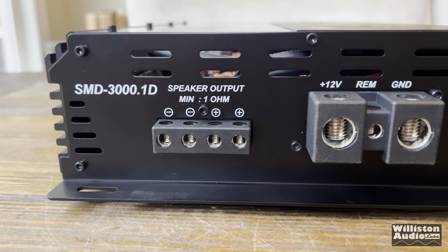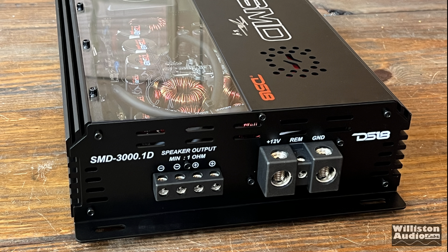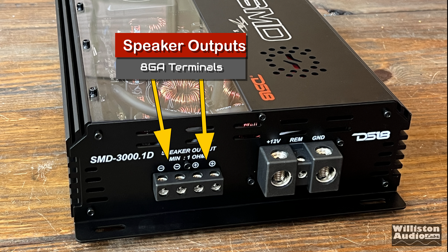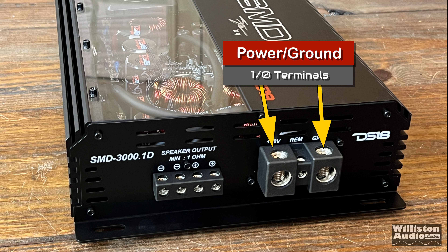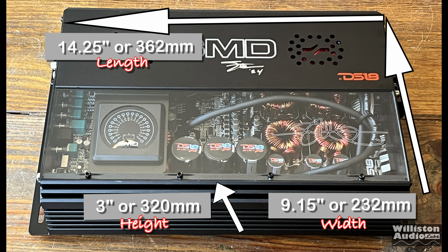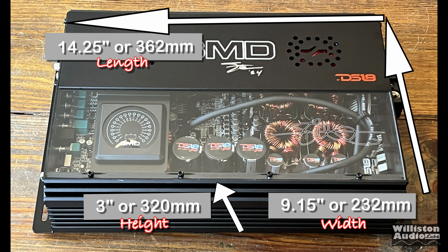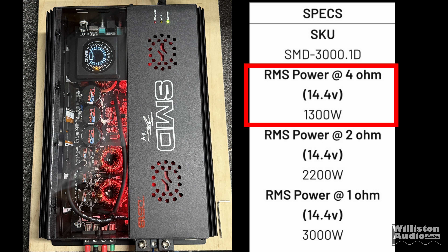Looking at the other side of the amplifier — very simple here. We just have the speaker outputs and the power inputs. For the speaker outputs, we have 8-gauge terminals and there are two different outputs, even though it's a mono block amp. For power and ground we have 0-gauge and a 12-gauge remote terminal in the center. Dimensions are 14.25 inches long, 9.15 inches wide, and 3 inches for the height, including the end terminals.